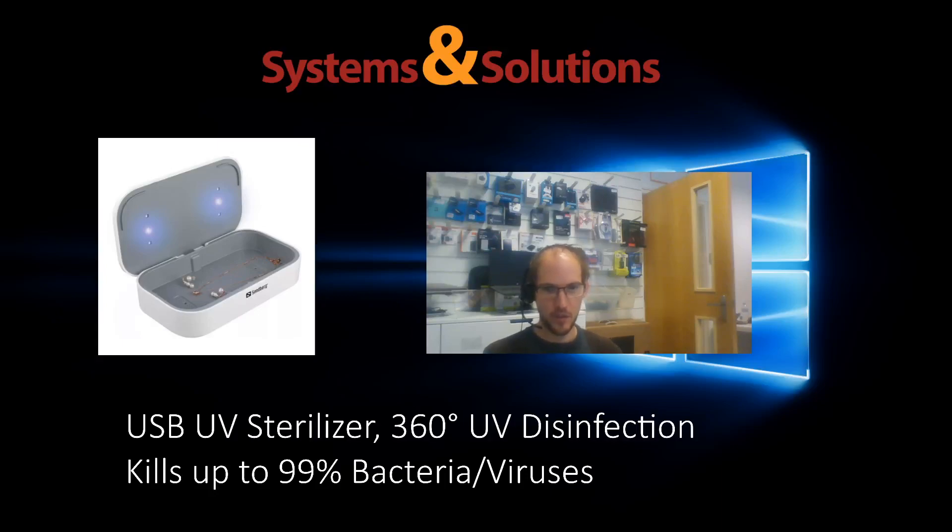Hello everyone, it's Richard again at Systems and Solutions. I just want to shoot this quick little video for a new product that we are promoting and advertising, mainly because it's quite a current thing and quite an interesting product especially for computer use.